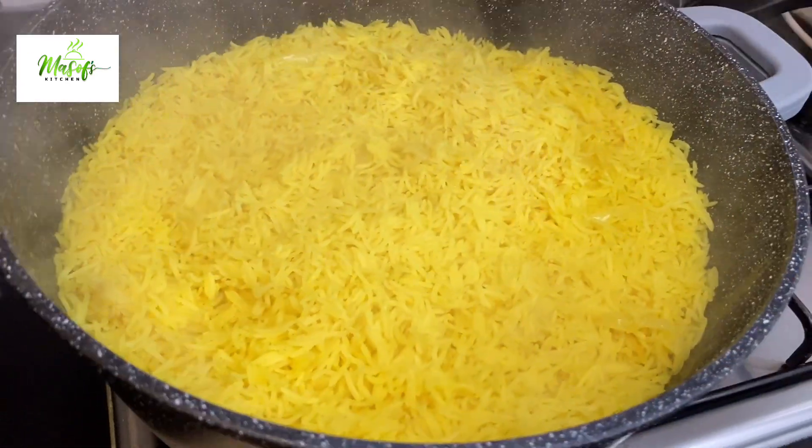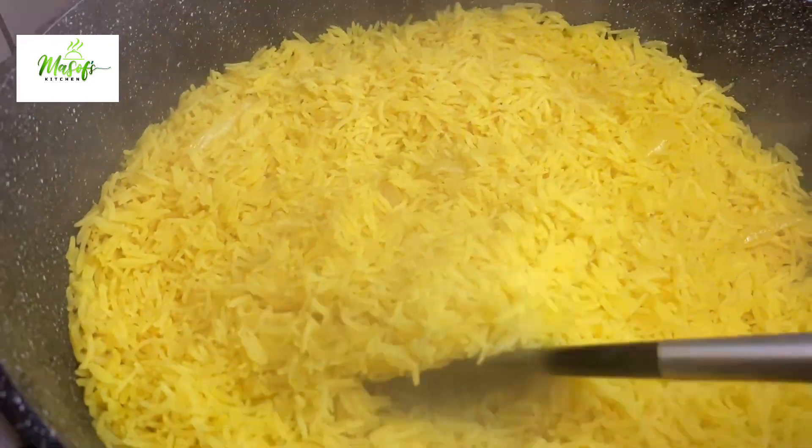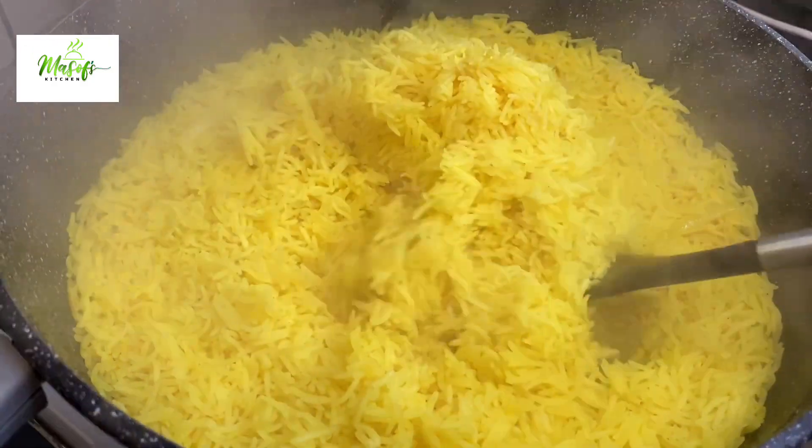It is well cooked and it is absolutely delicious. This recipe is so simple but it tastes amazing.